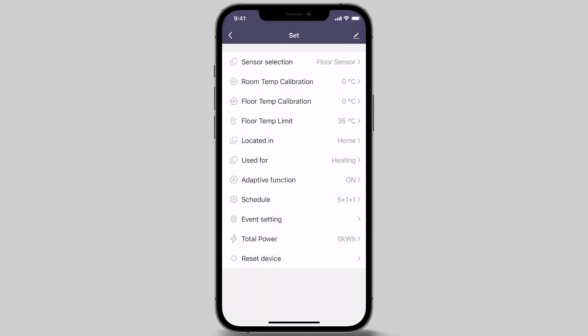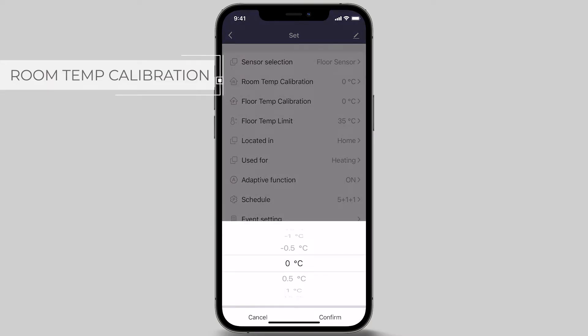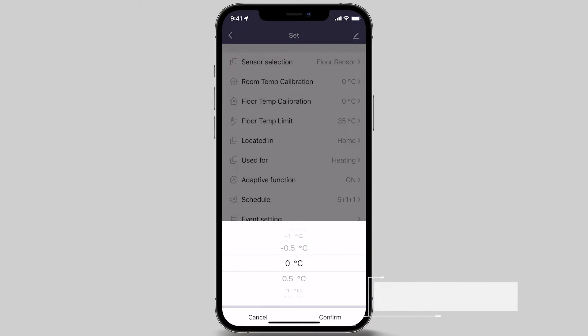The next menu option is room temp calibration. This feature allows you to adjust the temperature detected by the built-in sensor and has a range of negative 5 degrees to 5 degrees Celsius. This only requires adjustment when the room sensor is selected and a discrepancy exists between actual room temperature and the temperature measured by the inbuilt sensor. The default is 0. As we have chosen the floor sensor option, we are leaving this at 0 degrees Celsius.